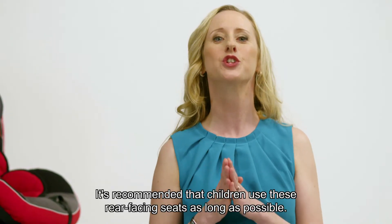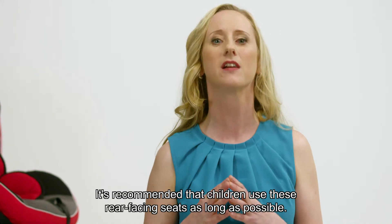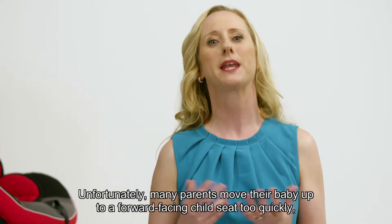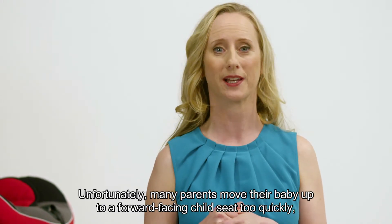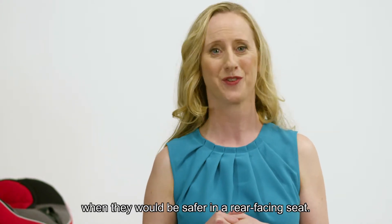It's recommended that children use these rear facing seats as long as possible. Unfortunately, many parents move their baby up to a forward facing child seat too quickly, when they would be safer in a rear facing seat.